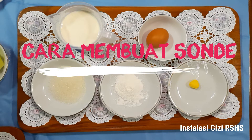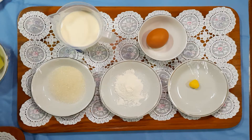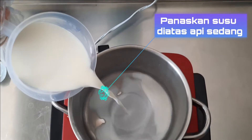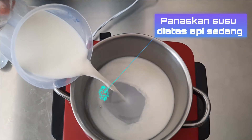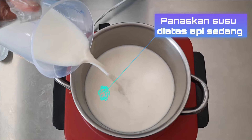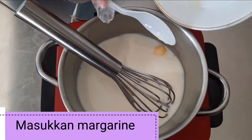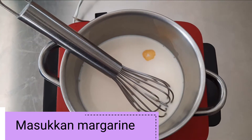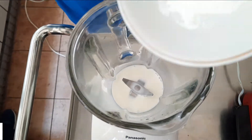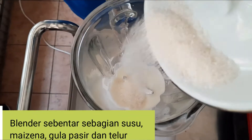Cara pembuatan sonde adalah sebagai berikut: siapkan bahan-bahan terlebih dahulu, masukkan susu ke dalam panci dengan api sedang, masukkan margarin 5 gram, dan sisa susu masukkan ke dalam blender dengan maizena.